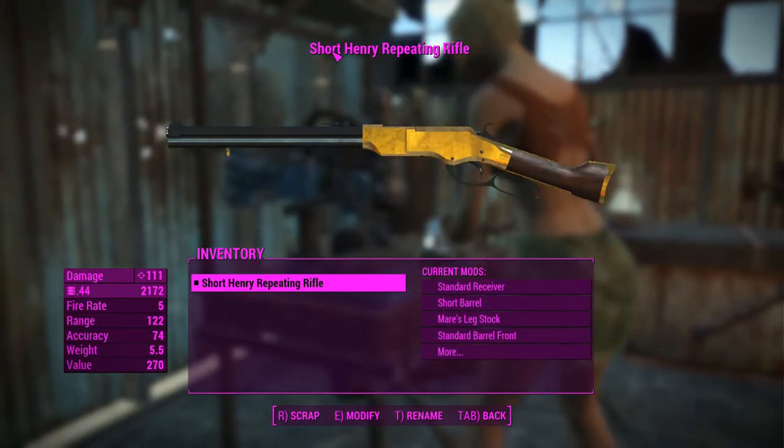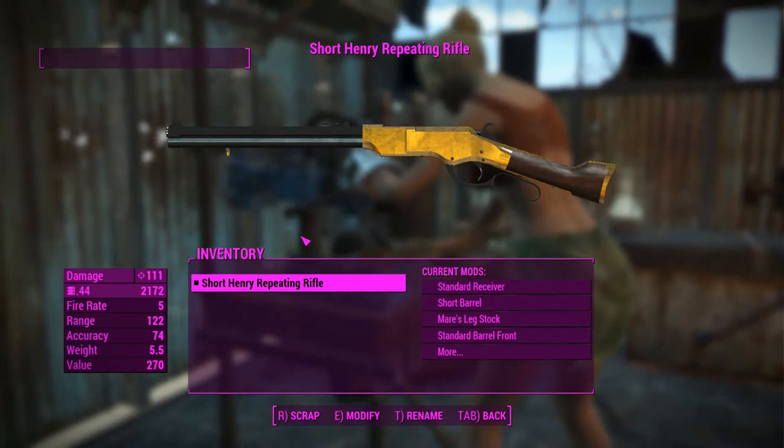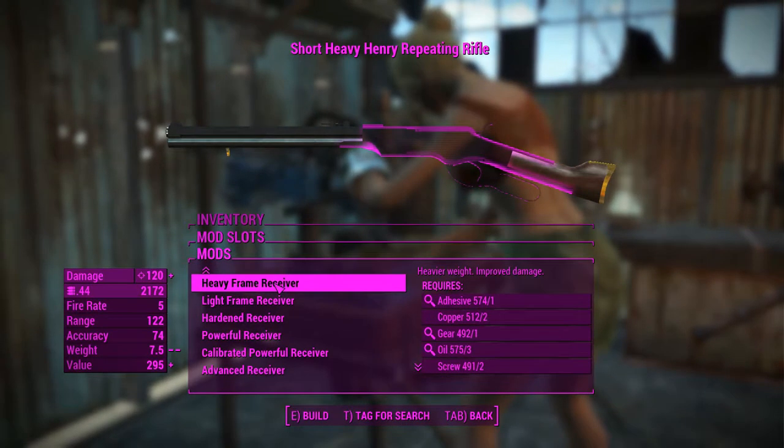G'day, this is Captain Noob and this is the Henry Repeating Rifle. This bad boy here is a highly customizable lever action rifle type weapon, which I'll get into the attachments right now.